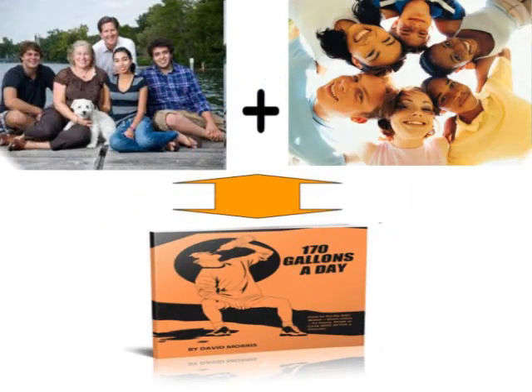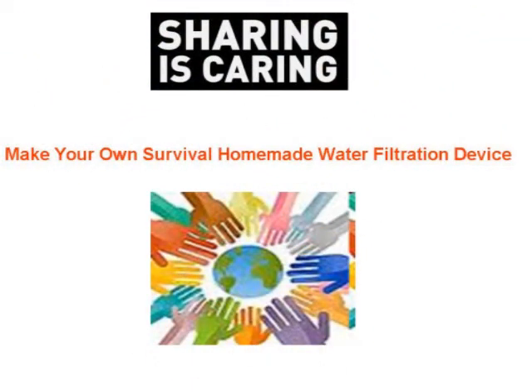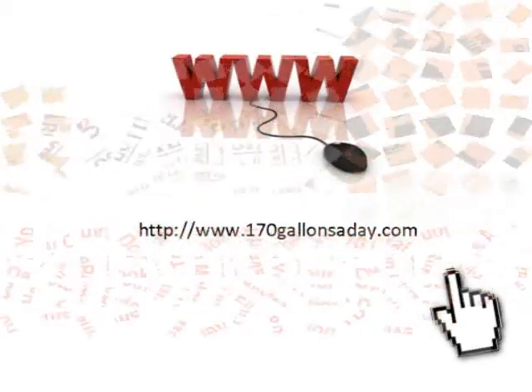Remember, your family and friends will also need a copy of the 170 gallons a day eBook to put in their survival kit so they will know how to make their own personal emergency water filtration system to survive a disaster situation. Share this article with everyone you know so you will know you did your part making sure they can be prepared to survive a disaster. Join the Absolute Rights free newsletter on the website and please share this article with everyone you know so they can also be prepared to survive a disaster.